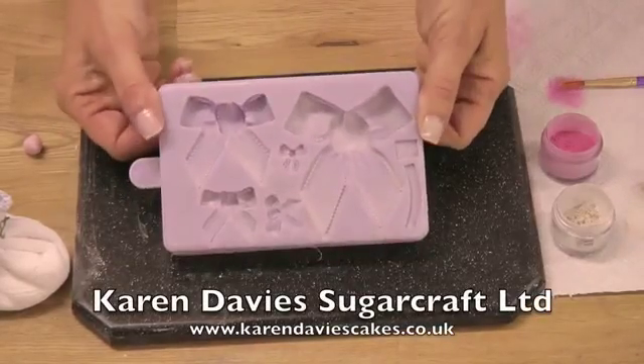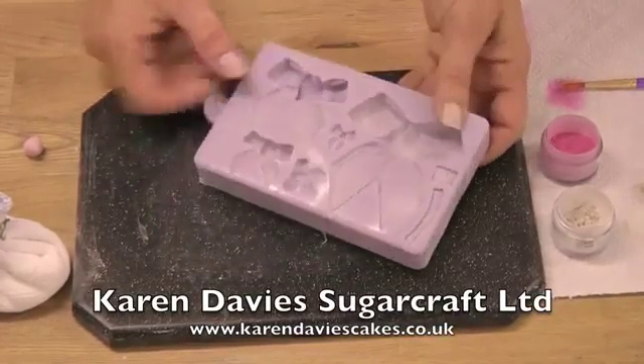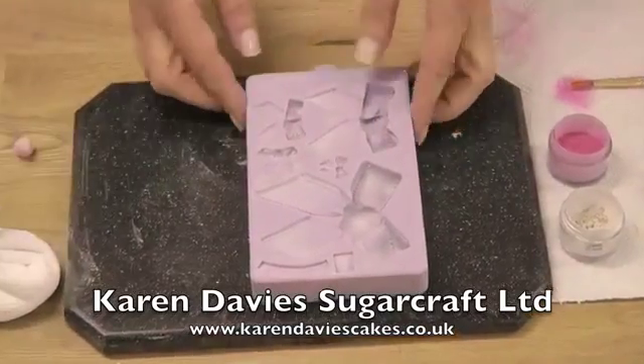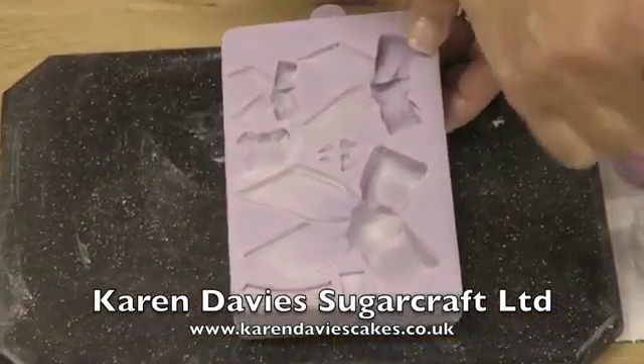I'm going to show you how to use our new bow mould. I'm going to do the small bow first of all. I'm not doing the very small one because it will be difficult for the camera to pick up.